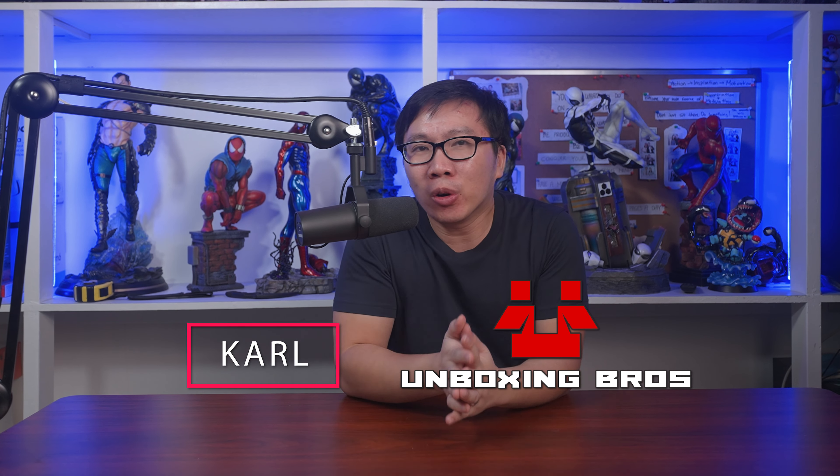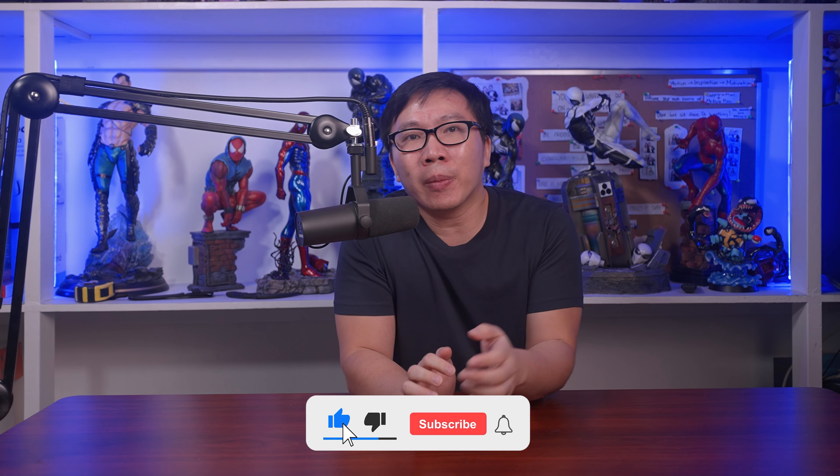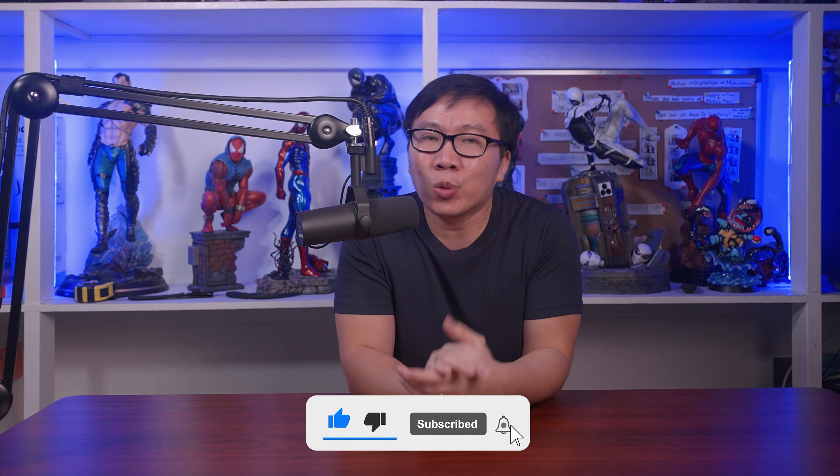Welcome to another episode in the Hero Origins story. For those who don't know me yet, I am Carl of the Unboxing Bros — though it's no longer Bros since I am only one now — where we unbox superhero and also villain statues. Just some housekeeping here: if you like the content of our channel, please consider hitting that subscribe button and maybe the bell as well, so you don't miss out on future comics or statue-related content.